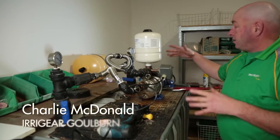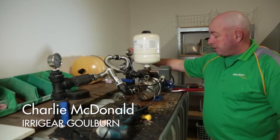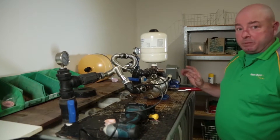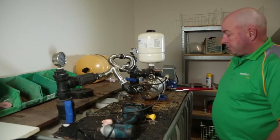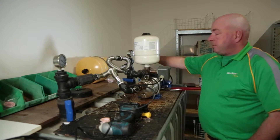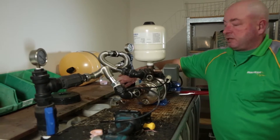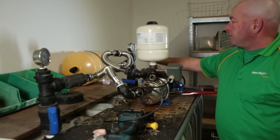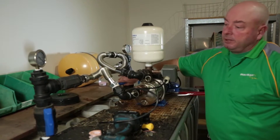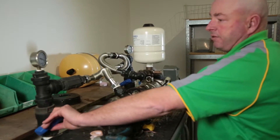We're testing that the pump's doing its proper pressure that it should be doing, because each pump has a level that it should work to. We're checking that it's turning off and turning on okay, that it's behaving the way it should. On this side we can test the pressure, and over here we can test the ability of the pump to